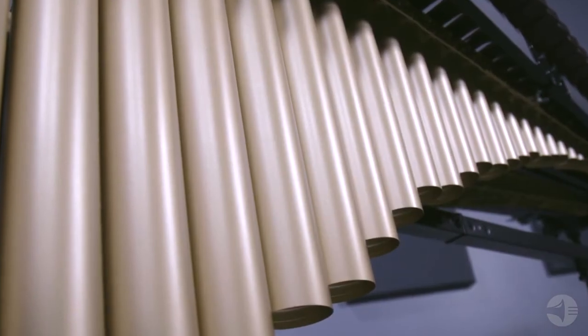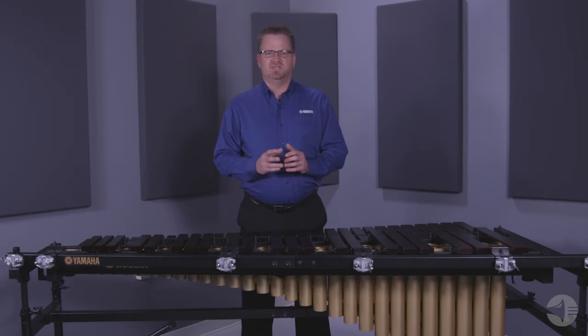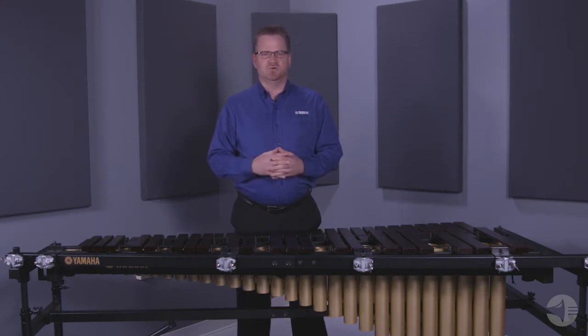The resonators feature a cutaway design to reduce overall instrument weight, and a two-tracking system that allows resonator height adjustment for pitch and tone control.